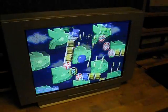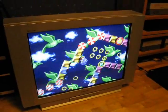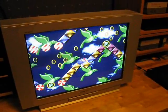I have most of my systems hooked up to this TV. I'll show you how I have it hooked up here in a minute.